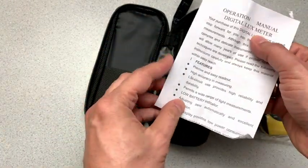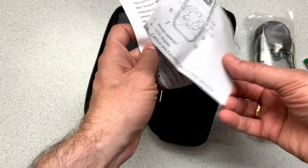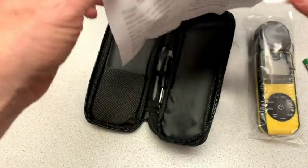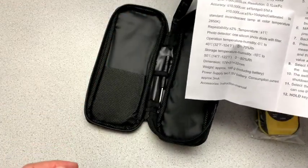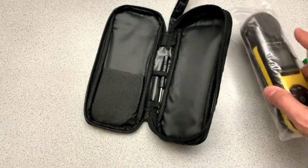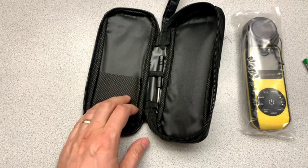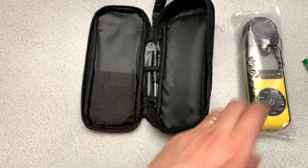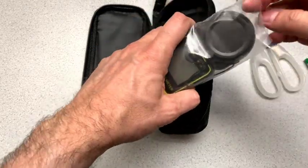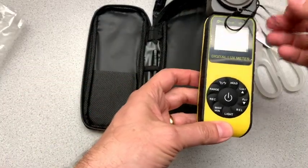And then the operation manual. So lots of features here on the lux meter, so we'll get into that in a minute. But maybe because it won't be that exciting, I will open it up and put the batteries in. I'm sure you don't want to see me putting the batteries in.